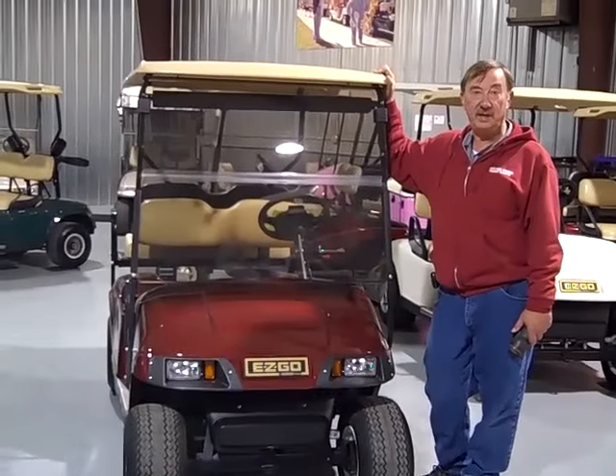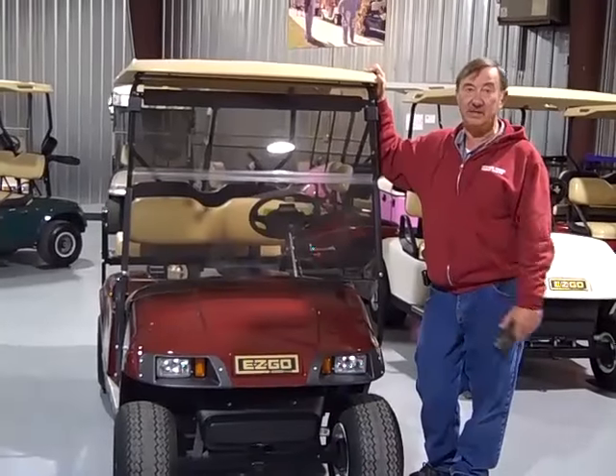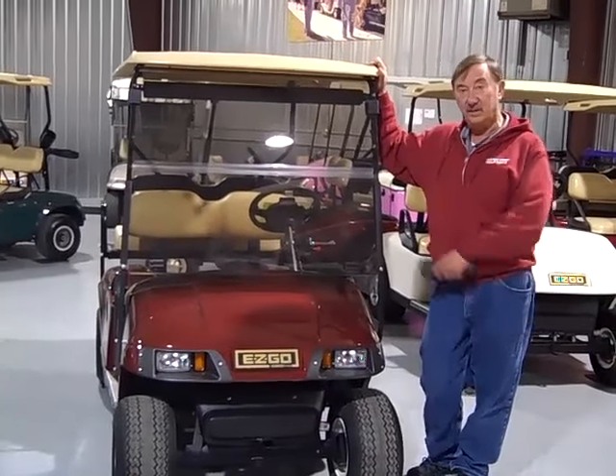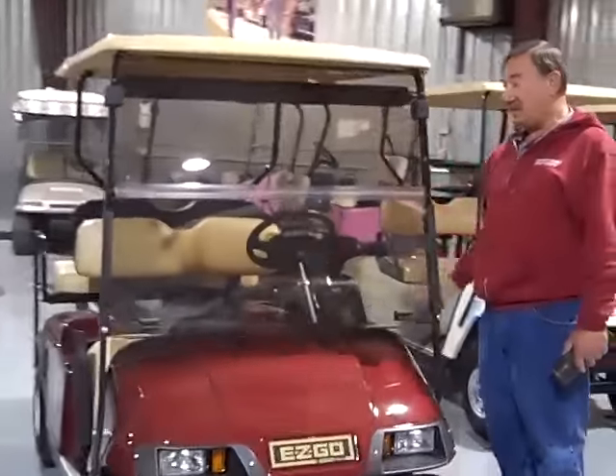In 2003, the EzGo TXT model changed where the serial number plate is at. Instead it's a sticker. It's underneath the seat, so we've taken the seat off of this one already.